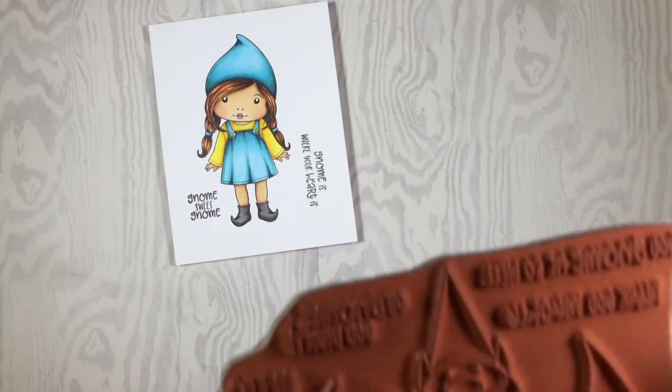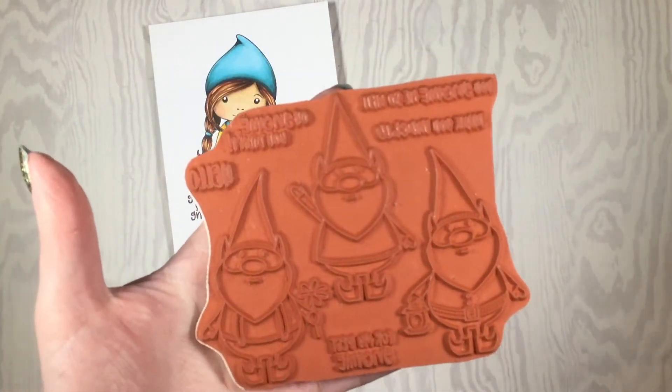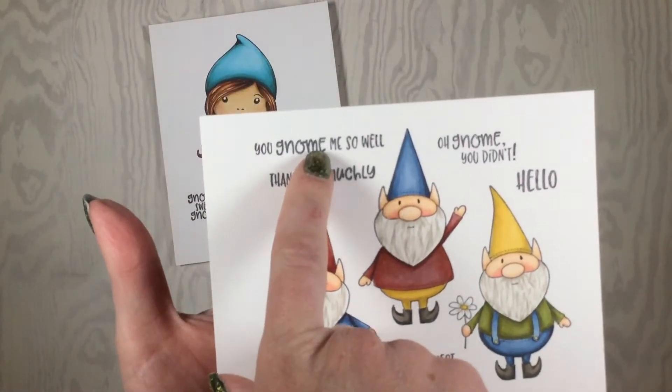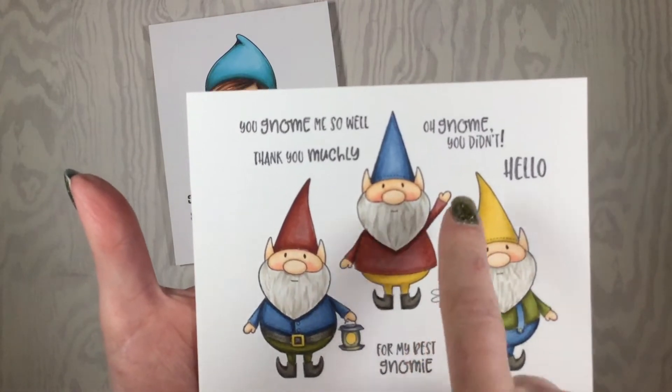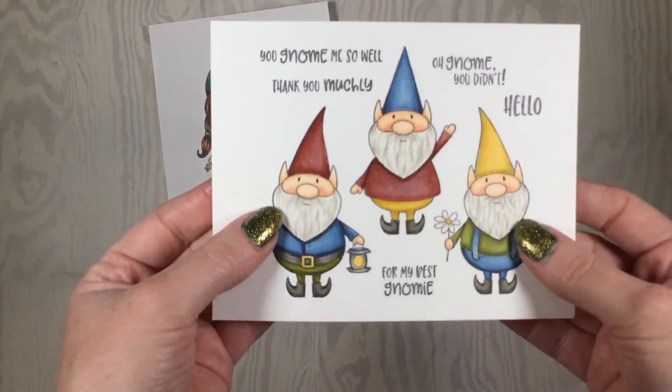Our second stamp is Sweet Gnomes. Here they are stamped up. The sentiments include 'You gnome me so well,' 'Thank you muchly for my best gnome,' 'Oh gnome you didn't,' and 'Hello.' These are great sentiments for so many different things.